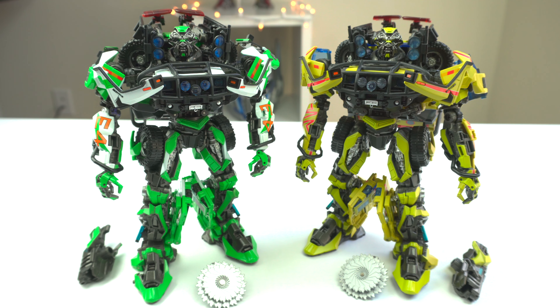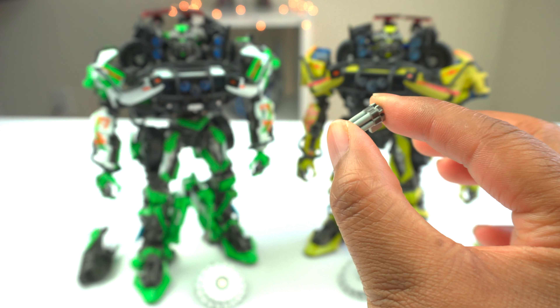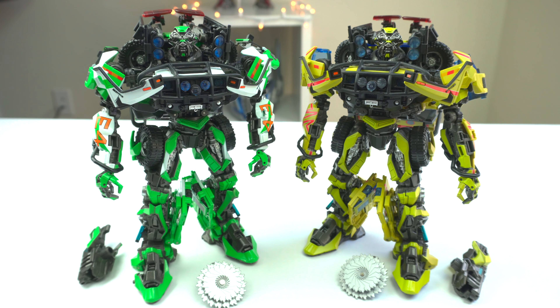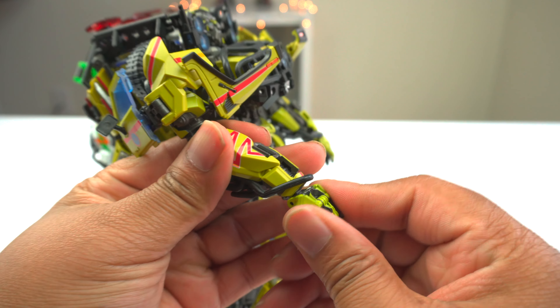One of the more subtle differences between these two is in the little missile launching pod. With the 07 version, you actually get one — it's the same as the Hasbro edition, with the little missiles, gray detailing, and a little peg you put on his arm. Whereas with the Dark of the Moon version, in my packaging I actually got two of them. So the Dark of the Moon edition gets one extra missile pod compared to the 07 version. And to apply the accessories, it's the same exact method as the original.